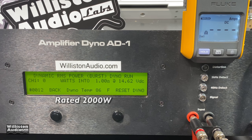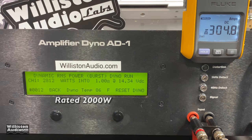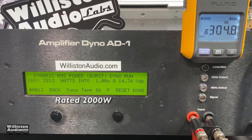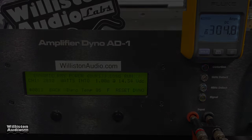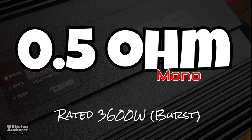Let's reset the dyno and try it dynamically at 1 ohm — can we get even more power? Apparently we can. Look at this: 2812 watts at 14.34 volts, 40 Hz dynamic. And the efficiency — check this out — 80% efficient at 1 ohm certified. Crazy. That is awesome.